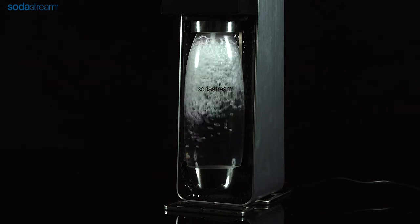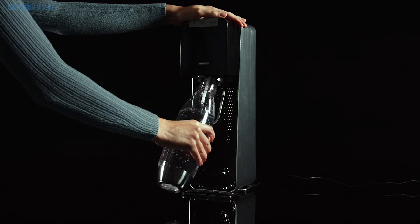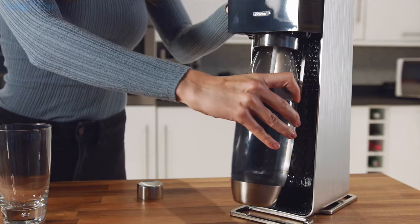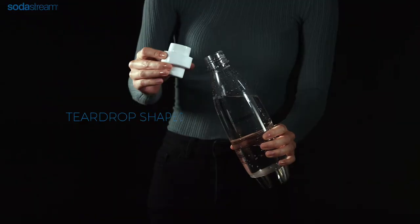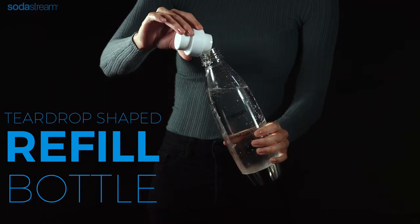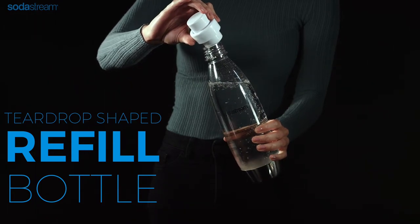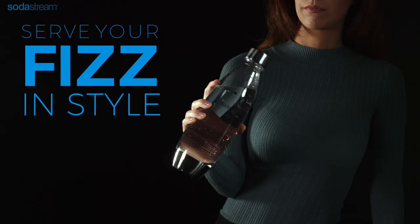That's it, you're ready to add the flavour. Pull the carbonating bottle towards you to release it from the snap lock mechanism. Pour a capful of your favourite flavoured sparkling water mix while holding the carbonating bottle at a slight angle in order to avoid an overflow. Then shake gently with a rolling motion.